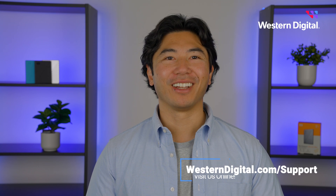We hope this video was helpful. For more how-tos and tips, visit us online at westerndigital.com/support. Thanks for watching.